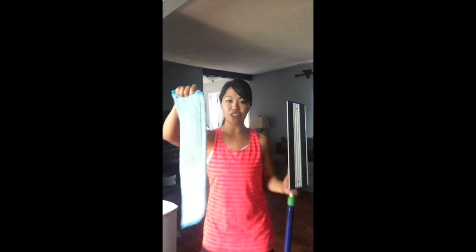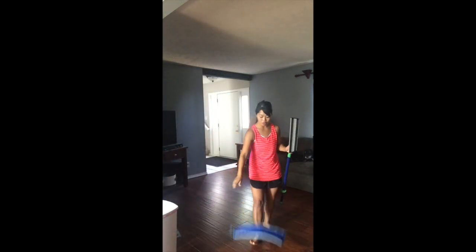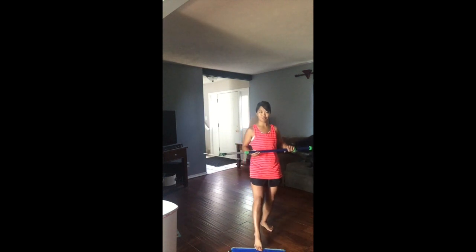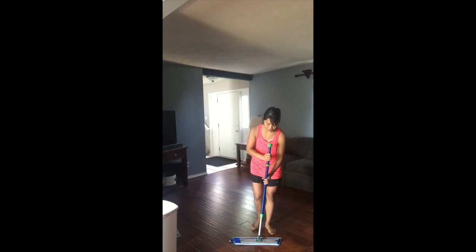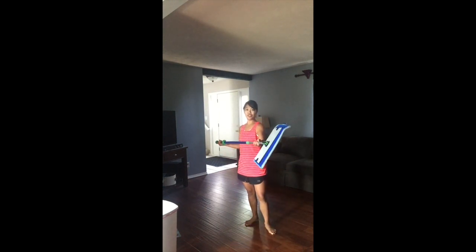I'm going to do hardwoods. For hardwoods, you want it to be a little bit more wrung out. If you're doing tile or linoleum or something like that, you want it to be a little bit more saturated. Then you just take the pad, put it on the ground, push it on there, and it's on there — you don't have to bend over and do anything crazy.